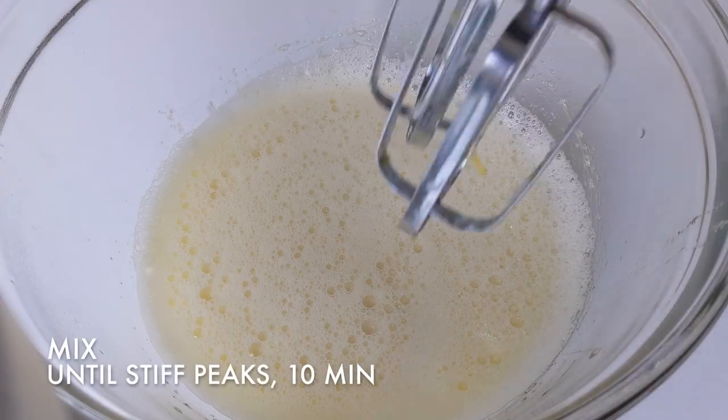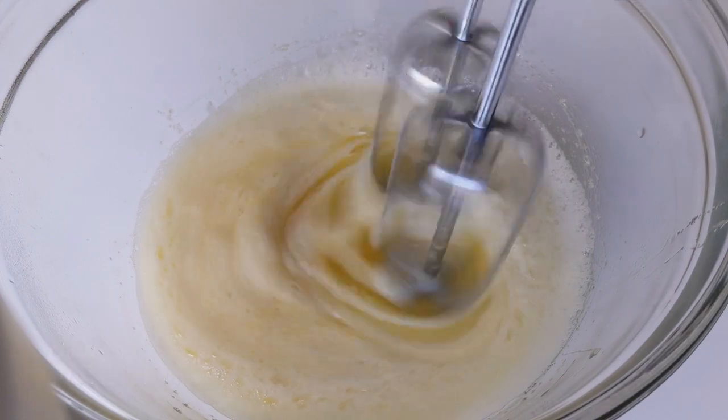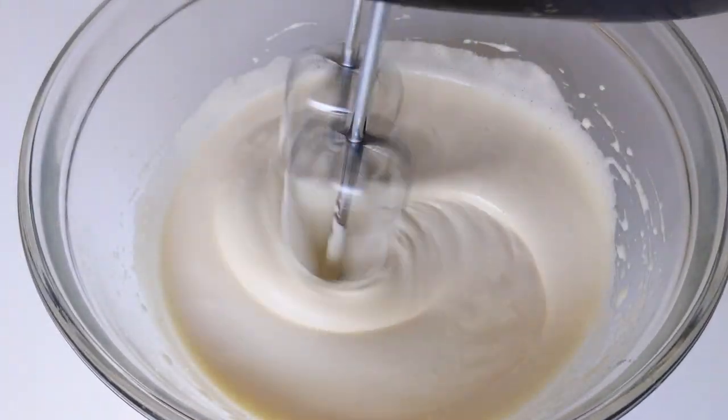Take the bowl out of the water and continue mixing until the mixture is thick enough to make a ribbon. This took me about 10 minutes.